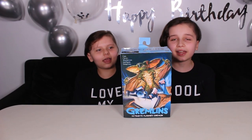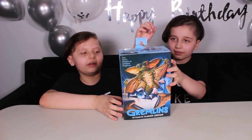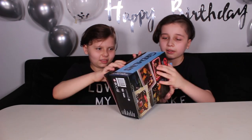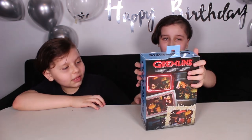Hi guys, we're on a Boatwint, and today we're opening a Gremlins action figure. This looks so cool. I love Gremlins.